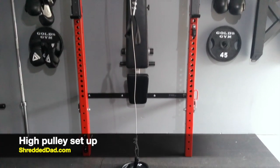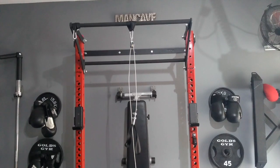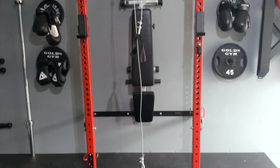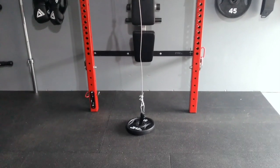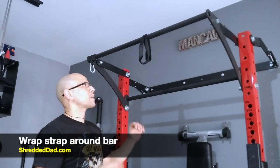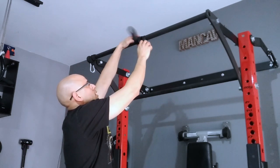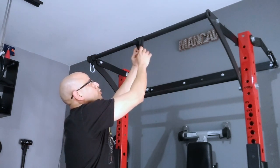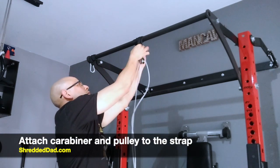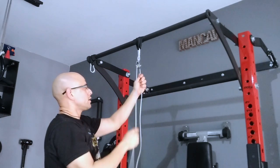This is the setup for the high pulley — very simple, this is the easiest one to set up. You have a pulley on top and only one cable. At one end of the cable you have a strap that we'll use as a handle, and at the bottom we have the loading pin with the weight. To set it up, toss the strap around the bar as many times as you can until you get small loops at the end. Then grab your carabiner and hook it to both ends of the strap. Now we have our cable ready to use.